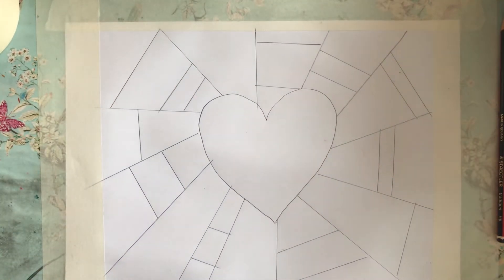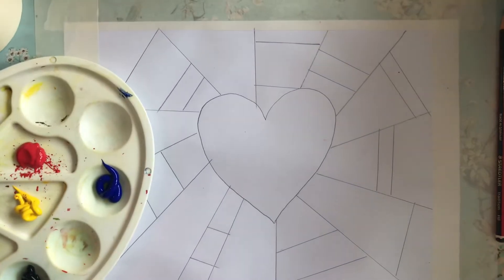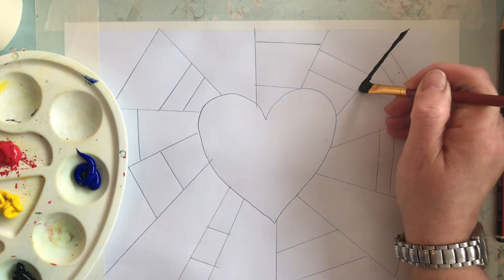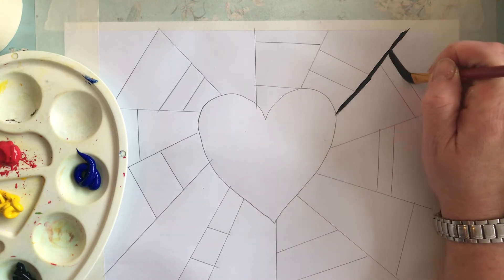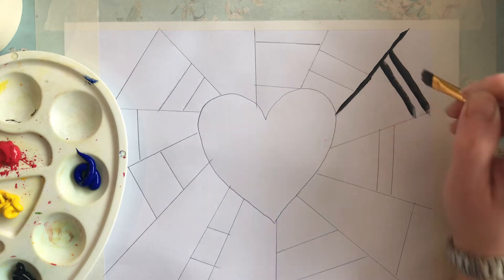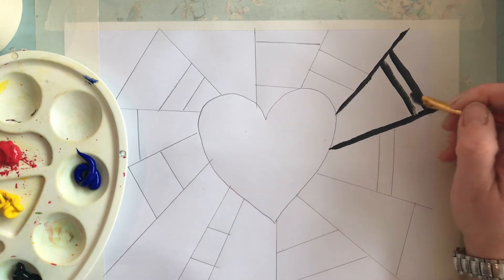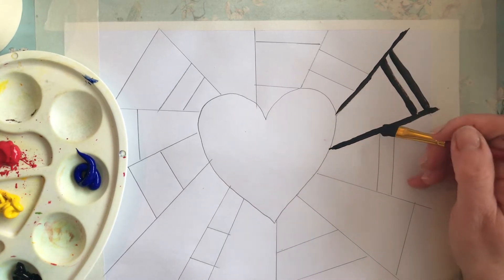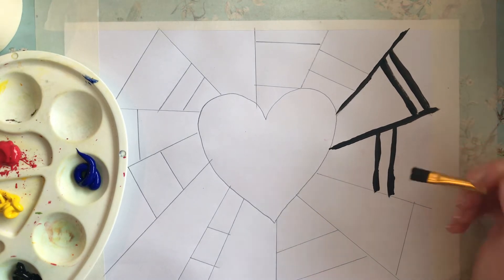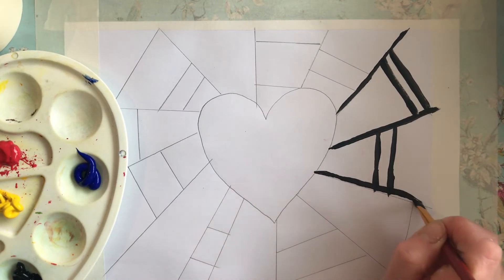Now when you've done that, you need to take your black paint. I'm using a paintbrush that looks like this and I'm going to use that to paint all the lines, paint over them. Today I'm just going to do half of this so you don't have to sit through and watch me painting, because that would be pretty boring, wouldn't it? You'll get the idea as I'm doing it. I'm using the end of my paintbrush and just putting a bit of paint on the end.